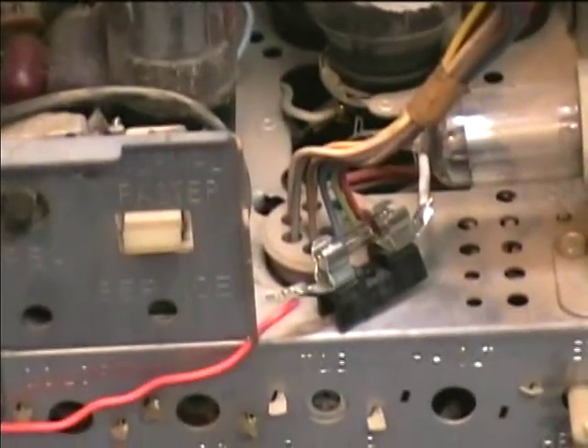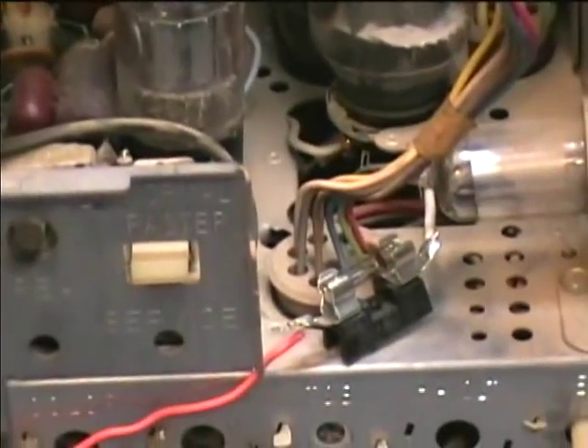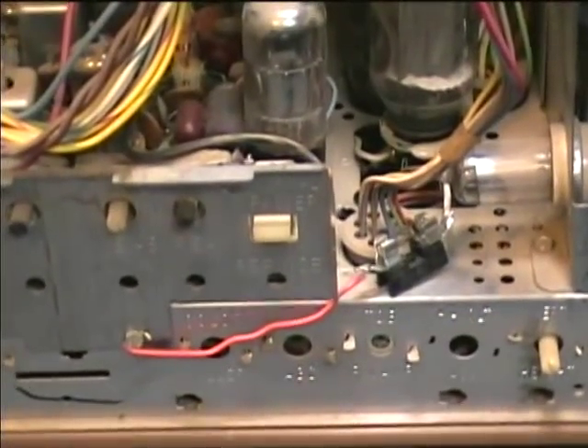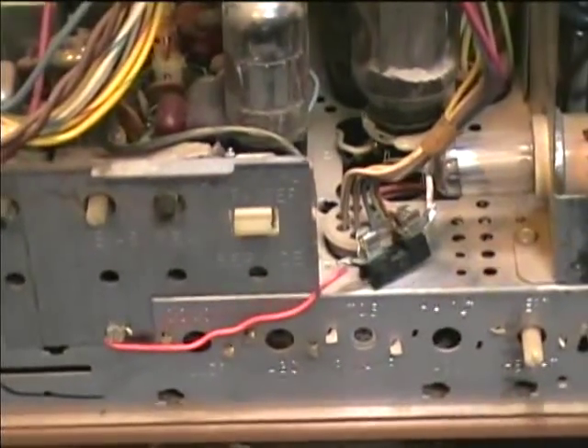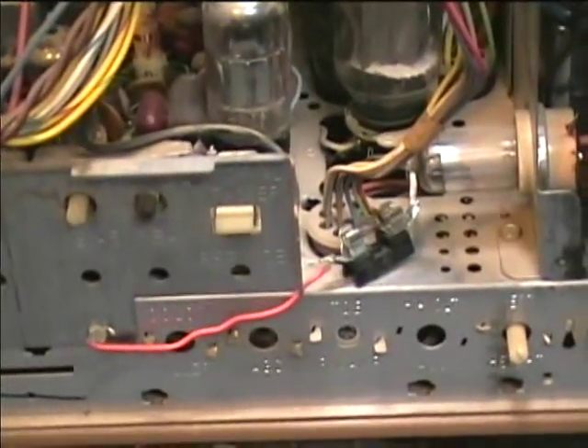Here's a horizontal output cathode fuse I put in this several years ago. It's kind of a makeshift job. I think I'll order a new fuse holder. I'm going to try and get new caps for this — new electrolytics — and replace all the electrolytics in this.